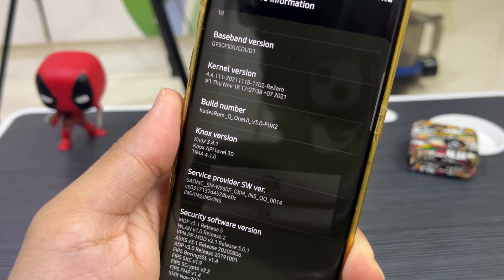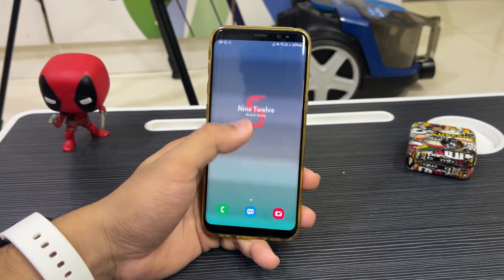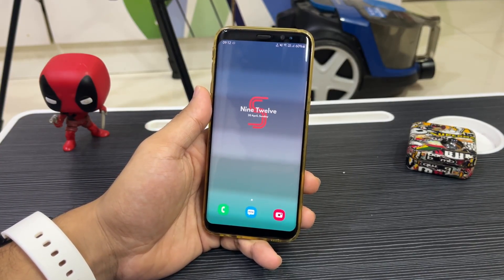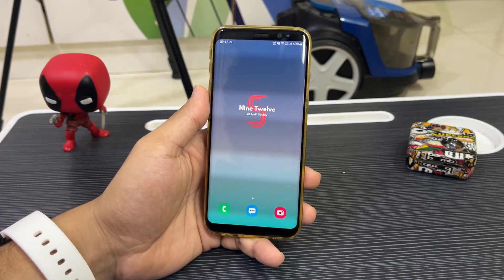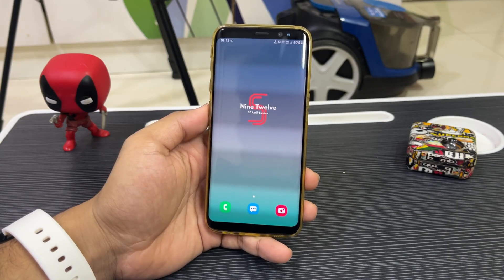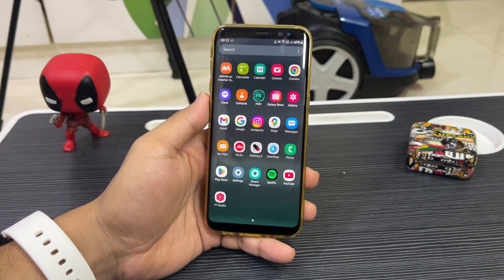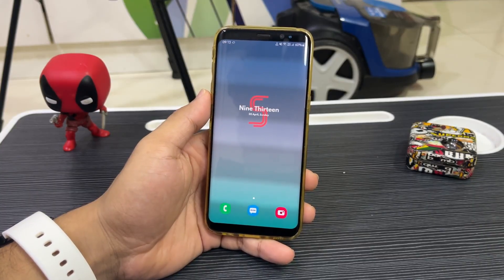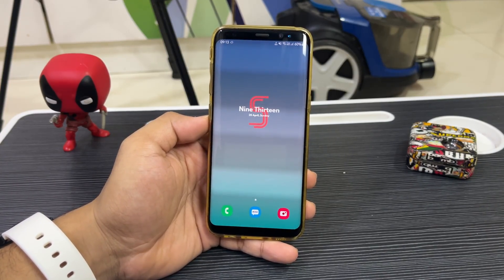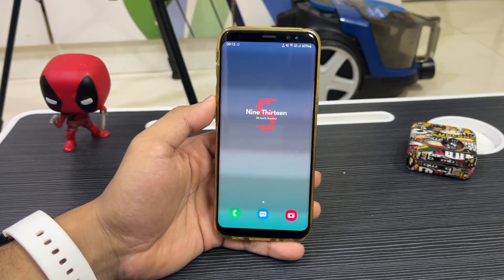All links are in the description and you can follow the guide to install everything. Let's talk about One UI 2.5 in 2025. Since the second half of 2024, we've had amazing custom ROM support for the Galaxy S8 series. First we got One UI 6.1.1 based on Android 14, then at the beginning of this year we got One UI 7 based on Android 15, which is the latest offering by Samsung.